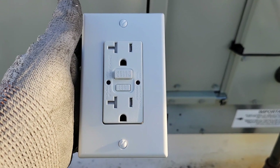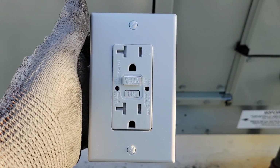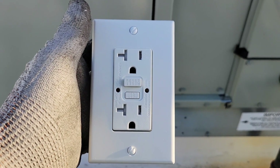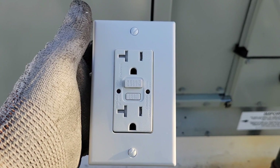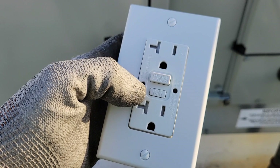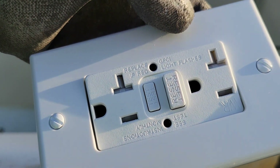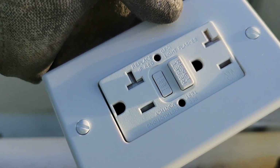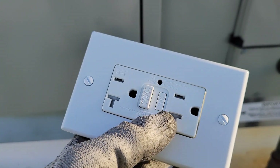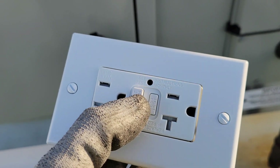Today we're going to go over how to wire a GFCI receptacle correctly and cover a few features of what it does. Here you have an indicator light, and next to it it says 'Replace GFCI if red light flashes' — so if a red light is flashing, it's time to replace this. This here is your test light indicator; all you have to do is cycle the buttons.